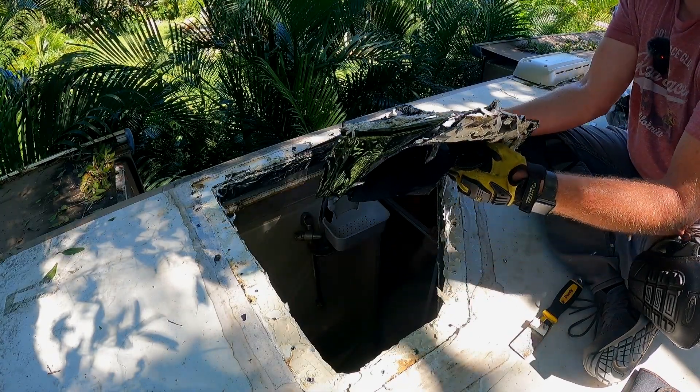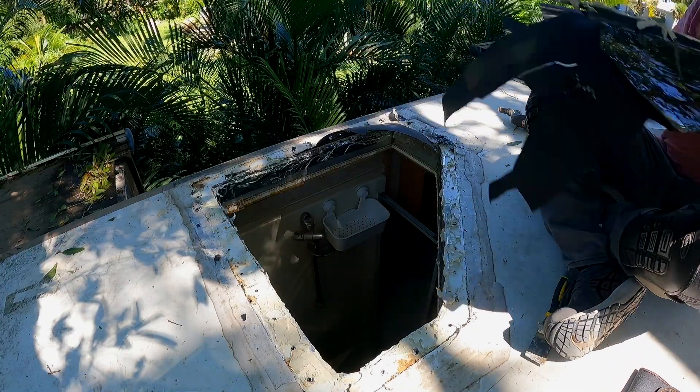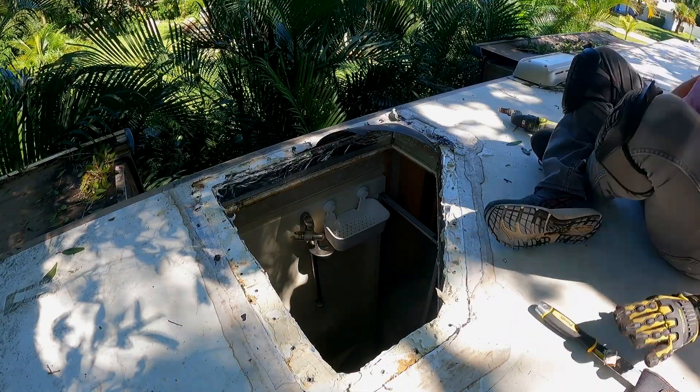It's amazing the skylight was still here at all. I mean, it should not even come close to being that brittle.